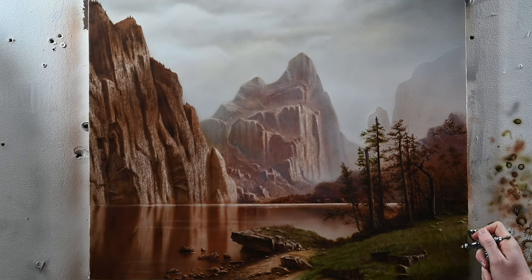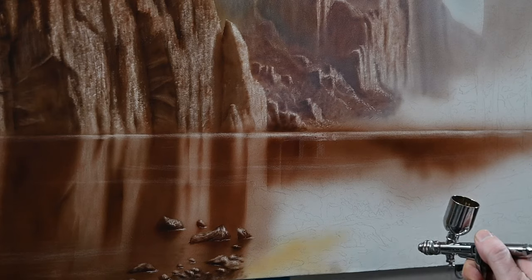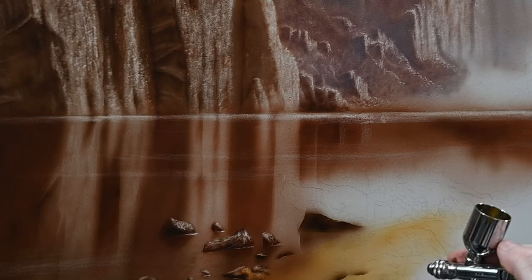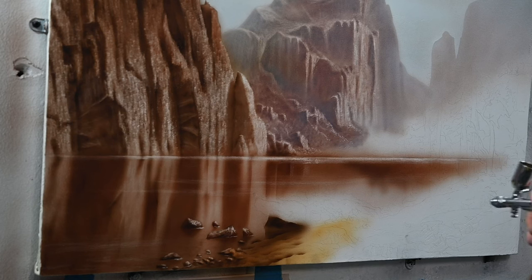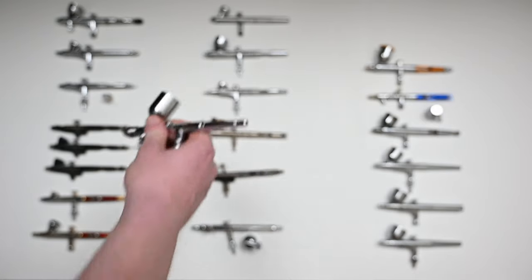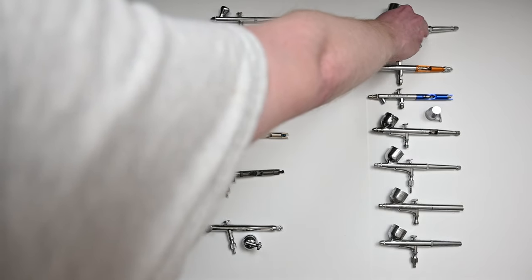For a landscape painting I completed a few months ago, I used the Iwata HPTH for some of the foreground where the rocks are. It sprayed very well, but for me it just puts out too much paint — and that's really what it's designed for. It's for painting large-scale things like murals, or if you're going to varnish a whole large painting. It's kind of like a replacement for an HVLP or LVLP spray gun. Definitely a great airbrush to consider if you're looking to spray higher volumes of paint, like base coating or varnishing.